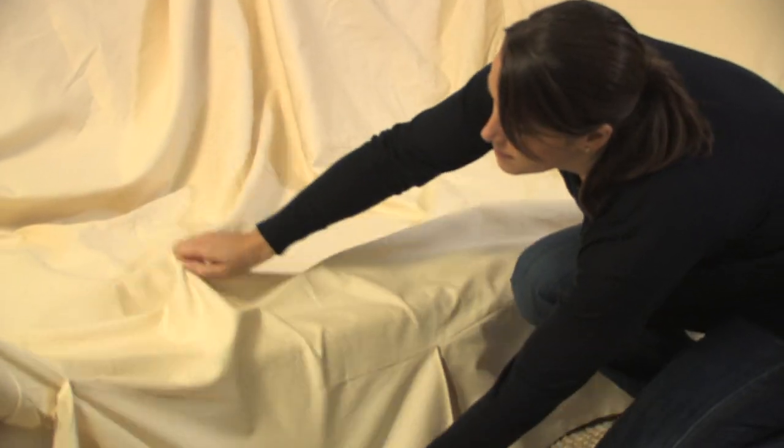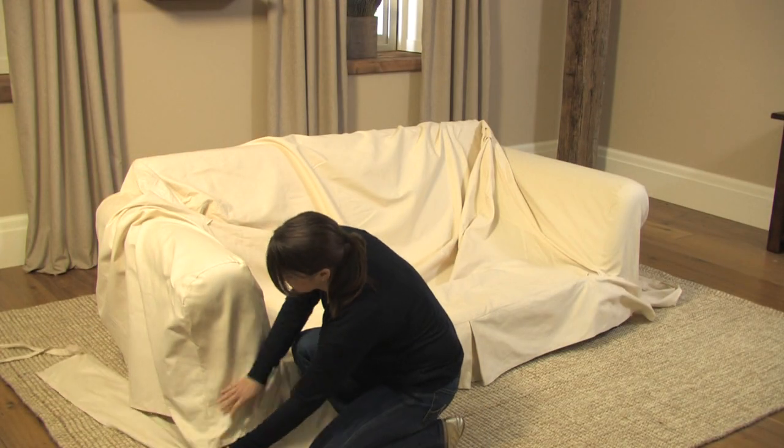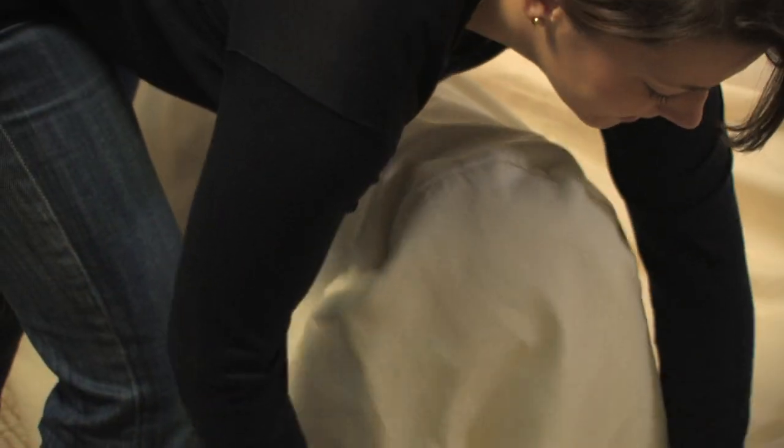Loosely drape the slip cover over the base of your sofa, using the tag as a guideline while centering the skirt pleat at the front of the base.